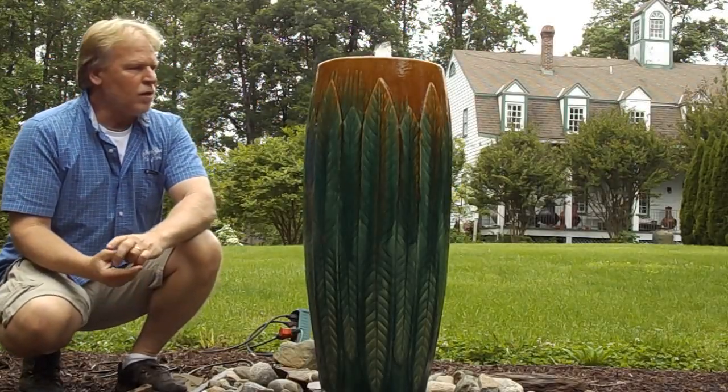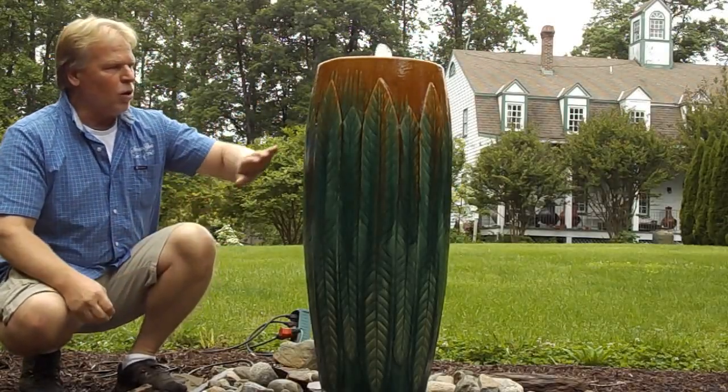Hello, I'm Kenny Lowry and today we're going to take a look at what we're calling the golden feather urn.